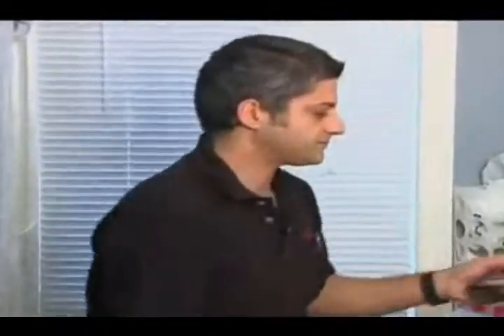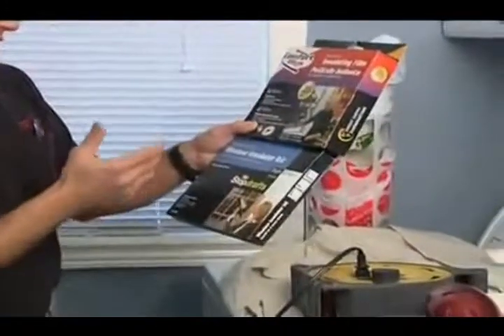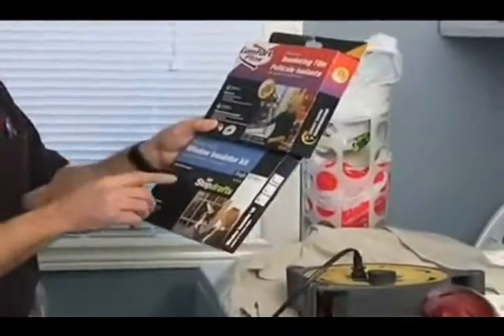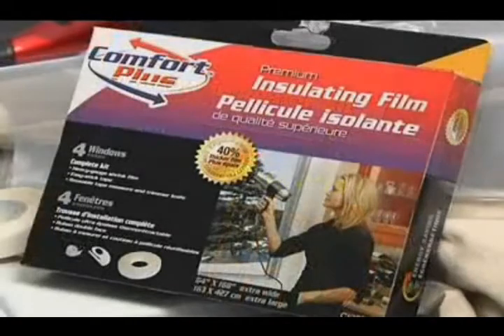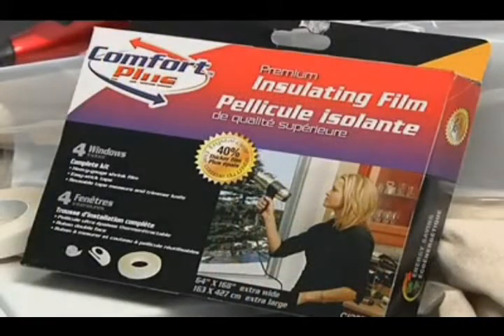What we have today is a drafty window. We have two products here to show you — they're similar products, good and better. These are both typical films that you put on with two-way tape. You heat it up with the hair dryer and it sort of shrink-wraps its way around the window to stop drafts.